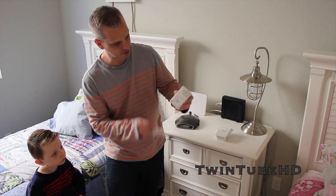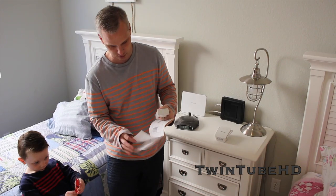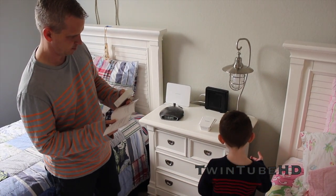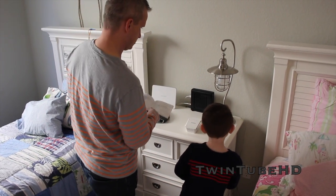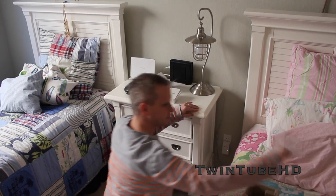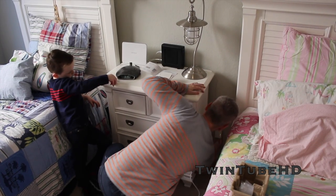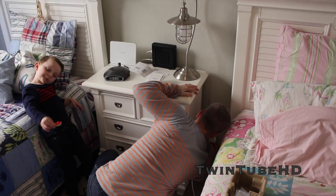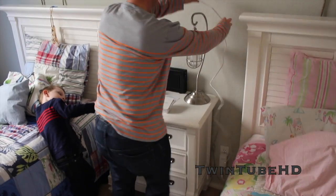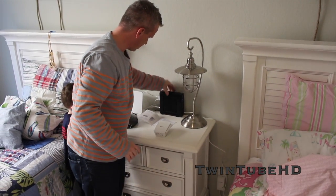There is also a factory reset button — it's really hard to see, but it's there — and then obviously on the back you have your typical plug. The first thing the instructions want us to do is plug this into the wall right next to the router. Then we need to hook up the Ethernet cord from the adapter into an open port on the back of your modem router. And that's pretty much all you have to do here.